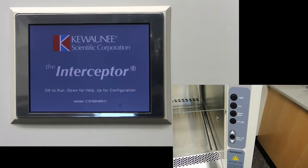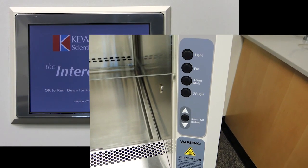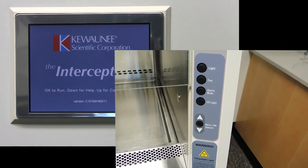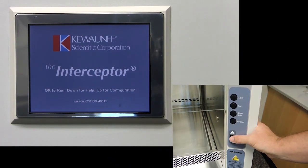When you initially plug in the BSC, you will see the Interceptor startup screen. After the cabinet has been in operation, you can return to the screen by holding the menu slash OK button for 5 seconds. The buttons on the right help you to navigate these screens. To go to the main run screen, press the menu slash OK button.